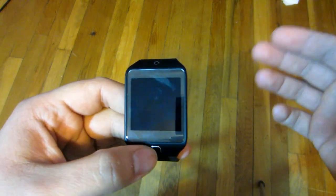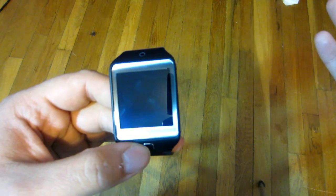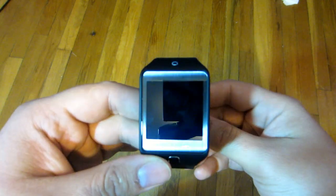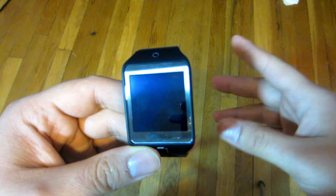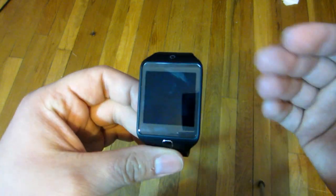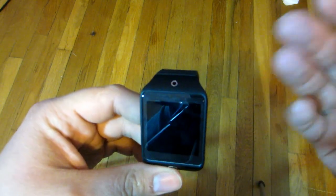But somebody with a young child who hides my remote controller everywhere, it's very convenient to have this on my wrist and be able to change my channels without having to search through my whole apartment to see where he hid it. It's a nice, convenient thing and it does perform very simply to set up — that's why it's number 4.